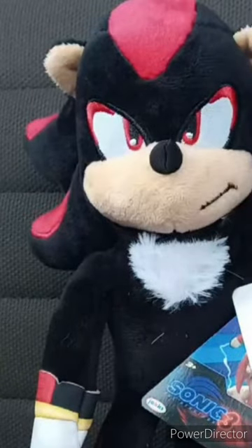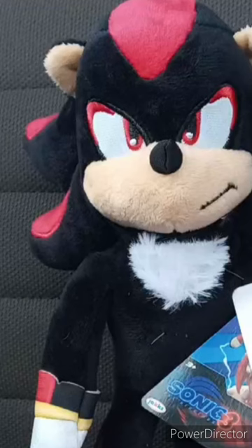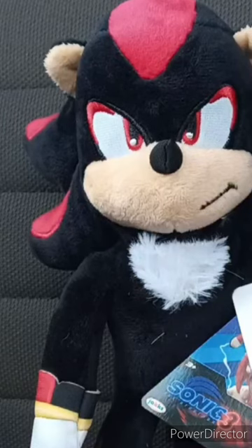Hey guys, I am back with another review video. So yes, I finally got Movie Shadow. I just picked him up at Walmart not that long ago.